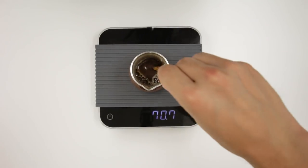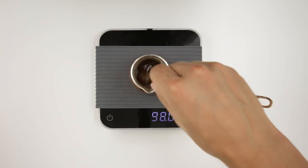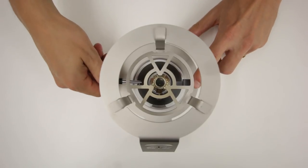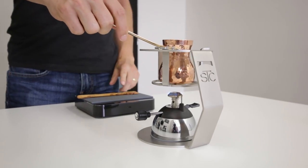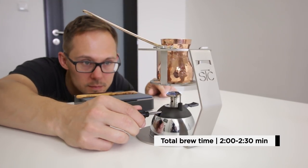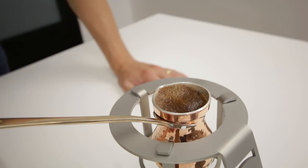Next, stir the coffee and water mixture well with a wooden paddle — the agitation prevents clumps in the slurry and promotes even extraction. Then place the Cezve over the heat source and adjust the heat to obtain the optimal brewing time. Brew time should be around two to two and a half minutes. When the foam begins to rise towards the rim, but before the coffee boils, remove it from the heat — the coffee should not boil.